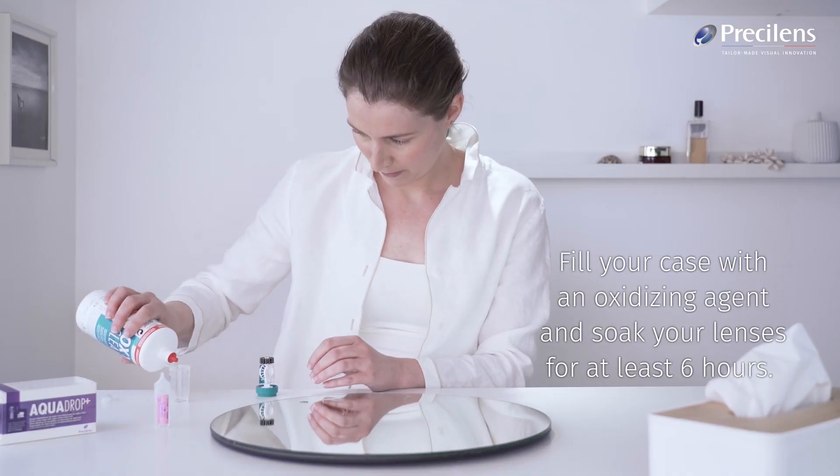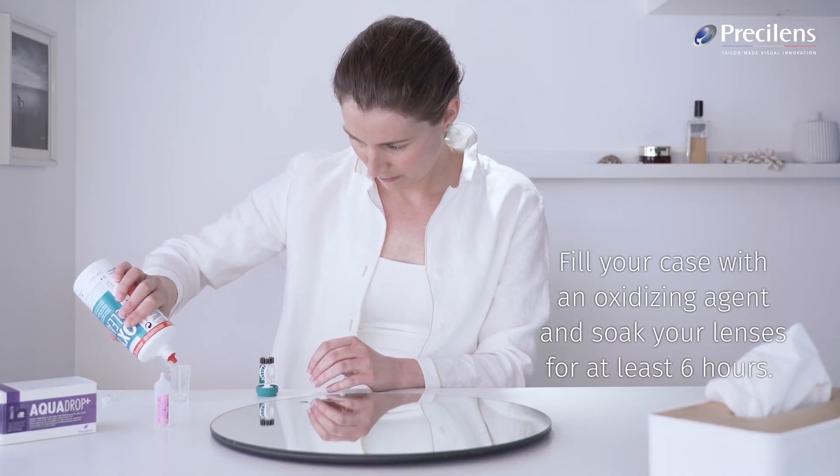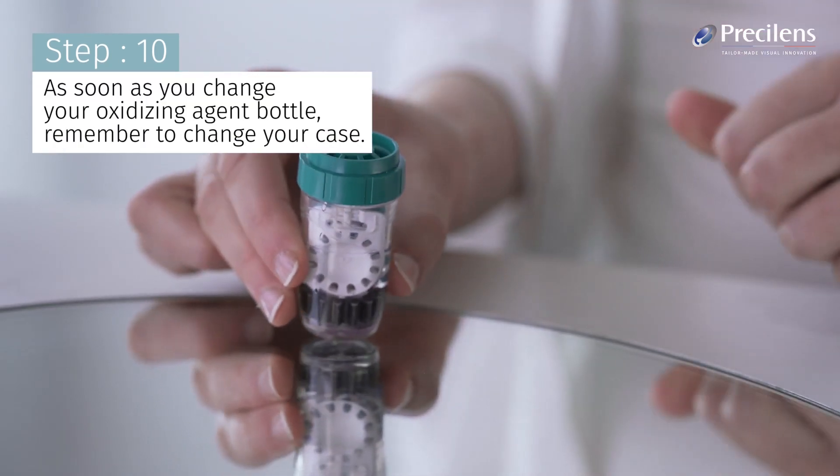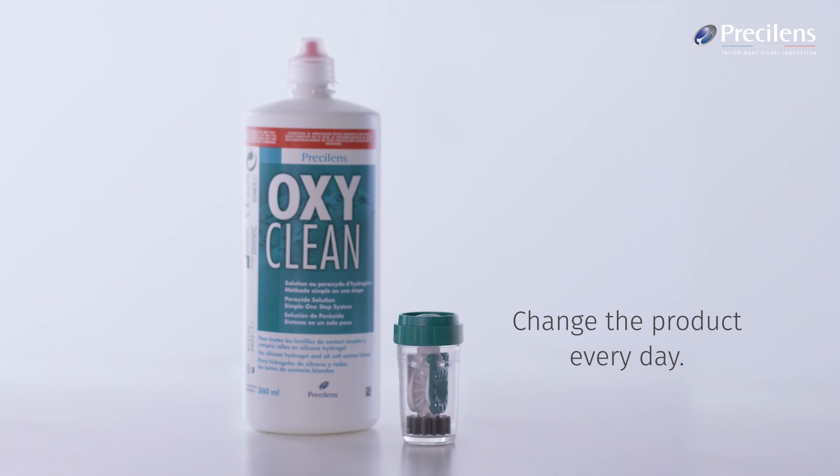Fill your case with an oxidizing agent and soak your lenses for at least 6 hours. As soon as you change your oxidizing agent bottle, remember to change your case. Change the product every day.